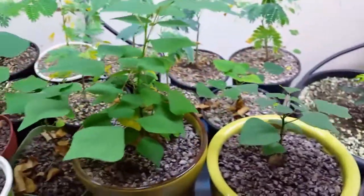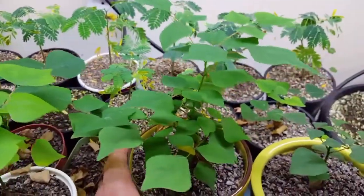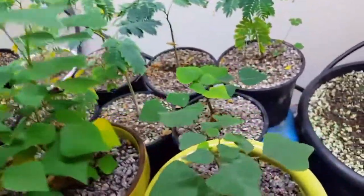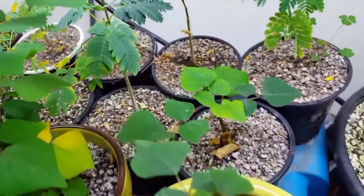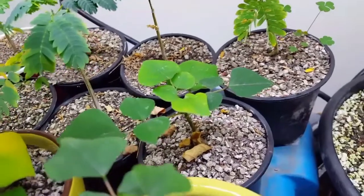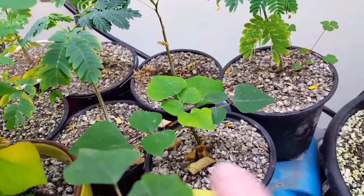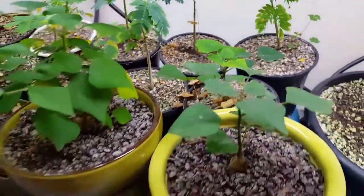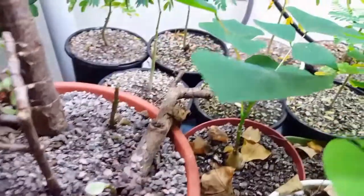Next are my coral beans. These are doing quite well. This one in particular has really grown. This one down here hasn't grown a lot, although it is doing quite well still — it's healthy. The trunk is thickening up on this one, which is kind of strange, and it's not putting out a lot of growth on top. So we'll see what goes on with that one, but they're all doing quite well.